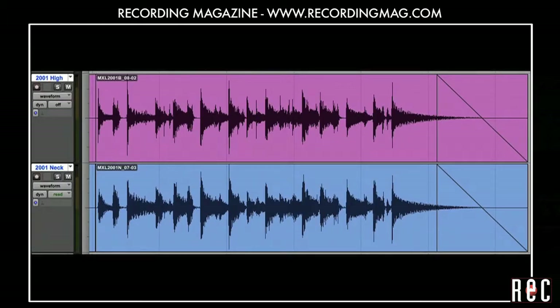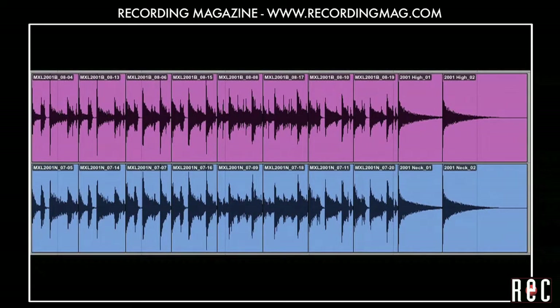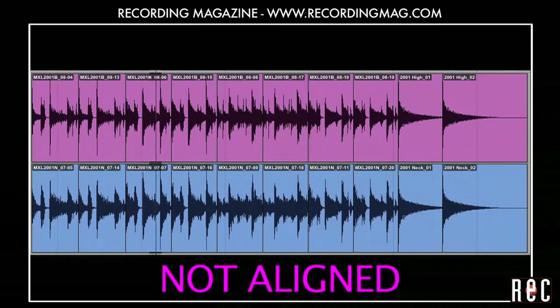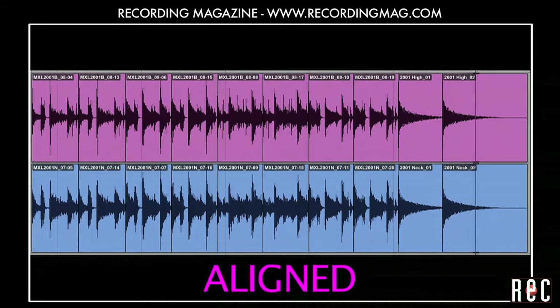Now that the tracks are lined up, let's see what they sound like. Now let's switch back and forth between the aligned and the original sound for comparison. Once the tracks are aligned, we hear a bit more high-end, and the sound seems to be a little bit closer and more solid. We recommend you try this technique and decide for yourself which approach you prefer.